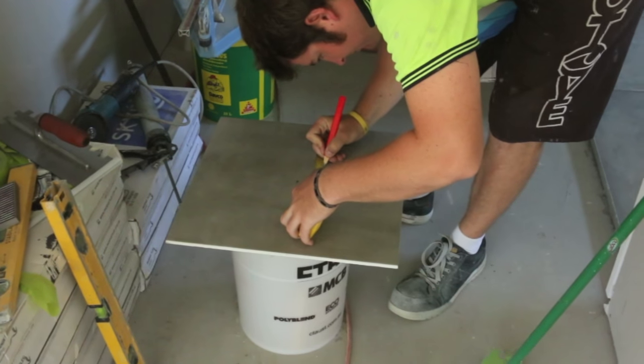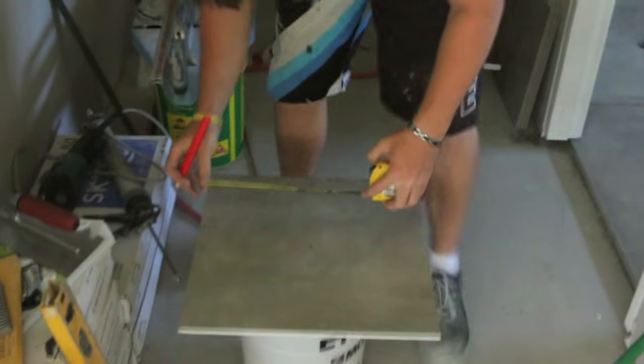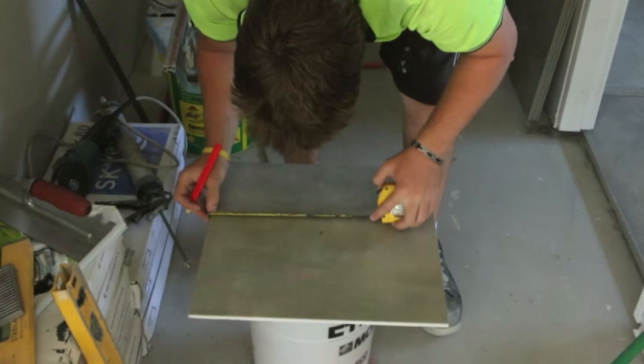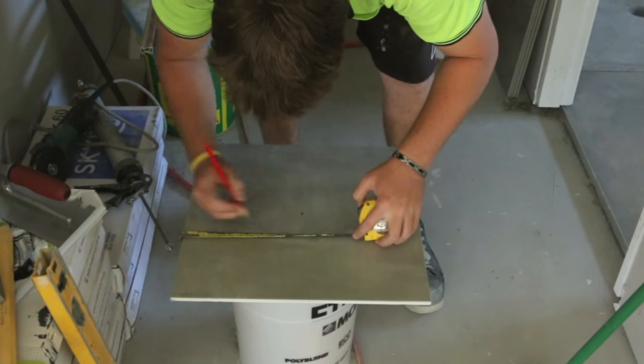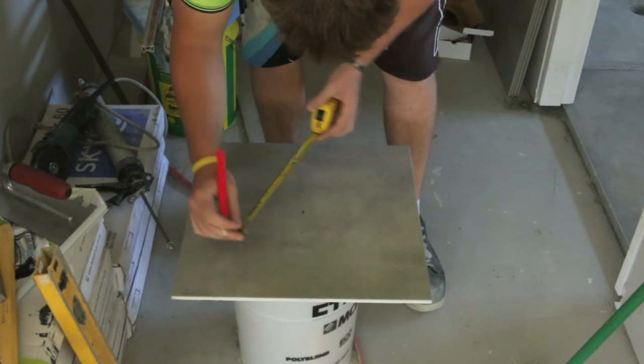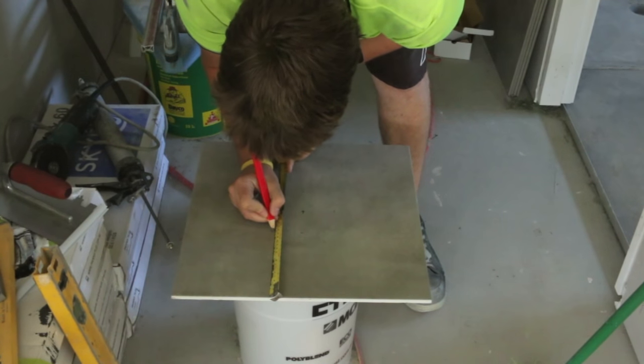G'day Knuckleheads, Uncle Knackers here and welcome to episode 32 of my Owner Builder series. Now in the last episode, we applied the waterproofing membrane and laid the cement beds in all the wet areas in preparation for tiling. In this episode, we'll be actually laying the floor tiles, kicking off with the bathroom.